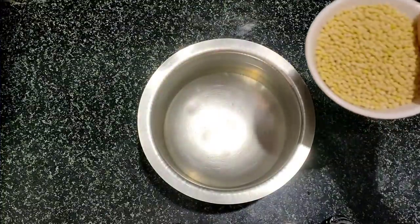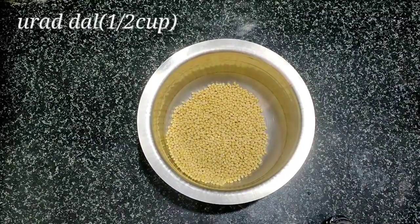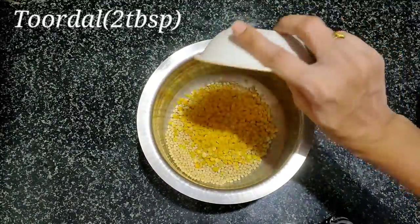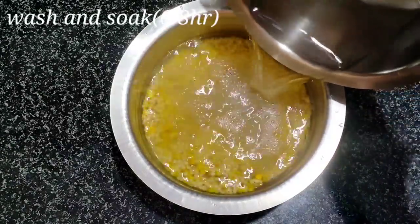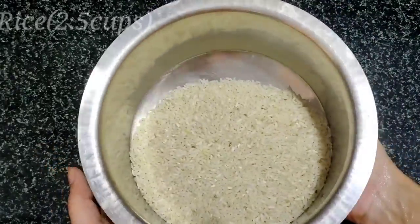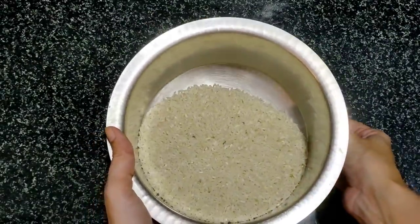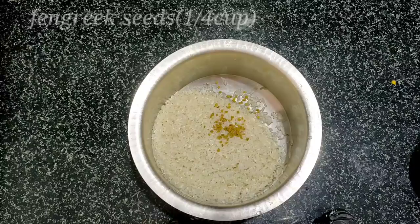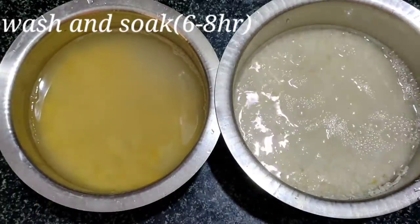Let us start with this process. For the dough, take a bowl and add 2 tablespoons of rice flour, 2 tablespoons of urad dal flour, and mix together.